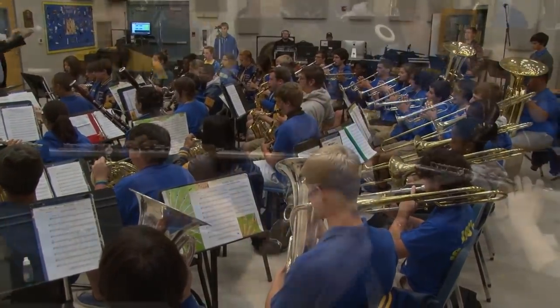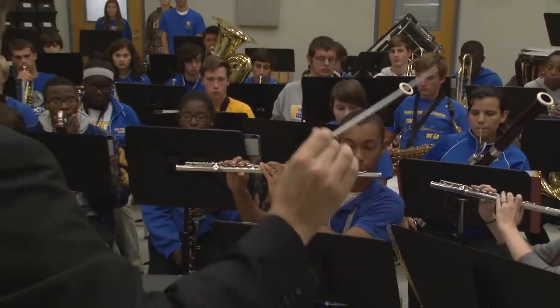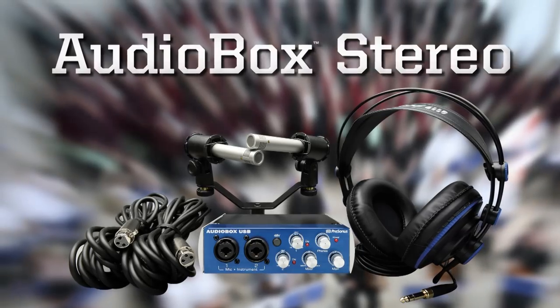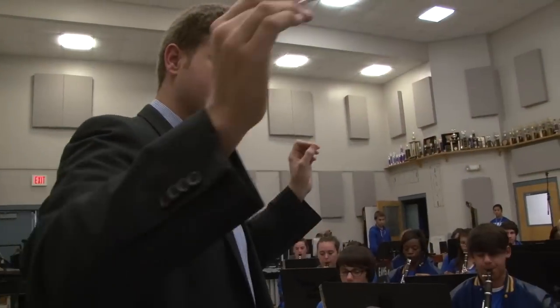Recording live ensemble rehearsals and performances is easy with the AudioBox Stereo Recording Kit. Everything needed to record and publish audio is provided with simple instructions.